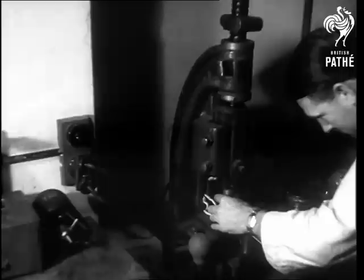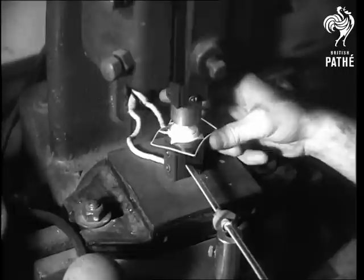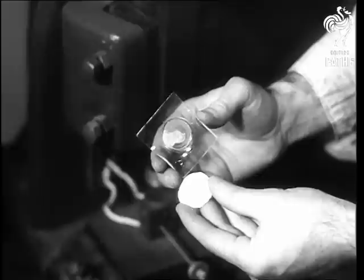Now the cast is put into a press and the plastic lens itself is molded. The lens is shaped to fit its wearer's eye and also to give the same visual correction or aid that would be given by normal glasses. Now the lens is cut to shape from the plastic square and it's ready for grinding.